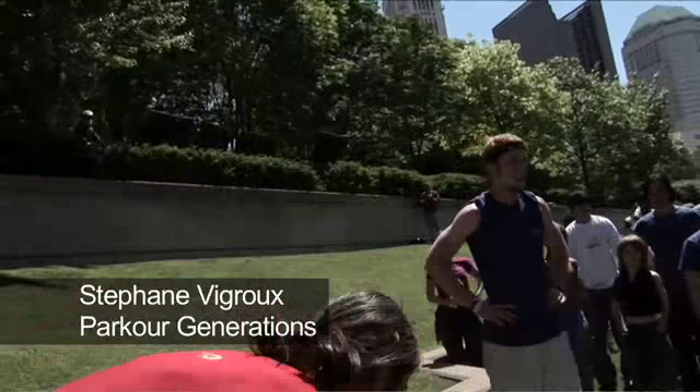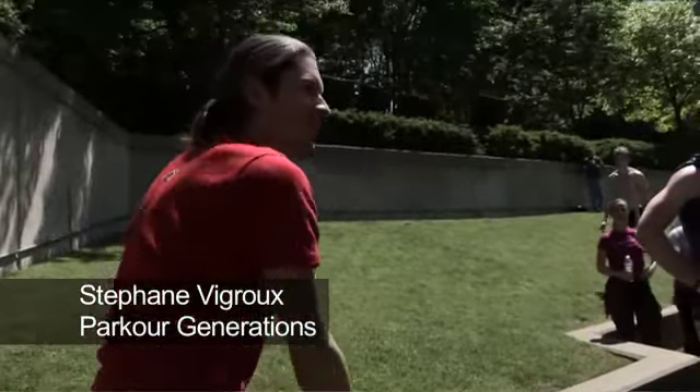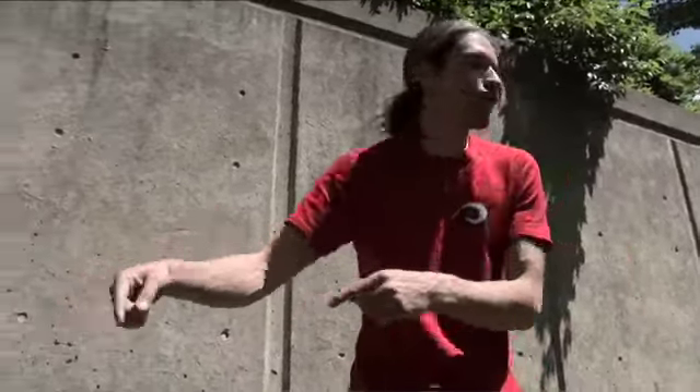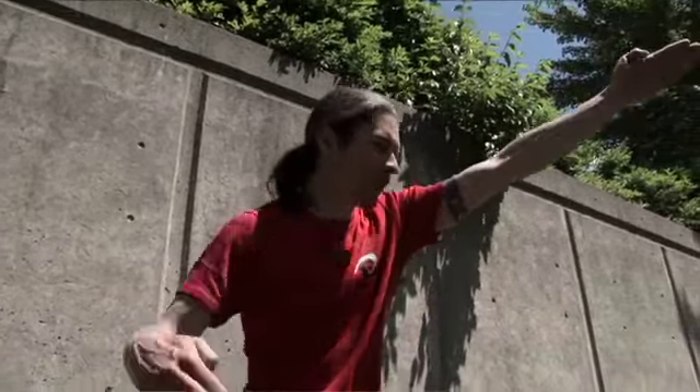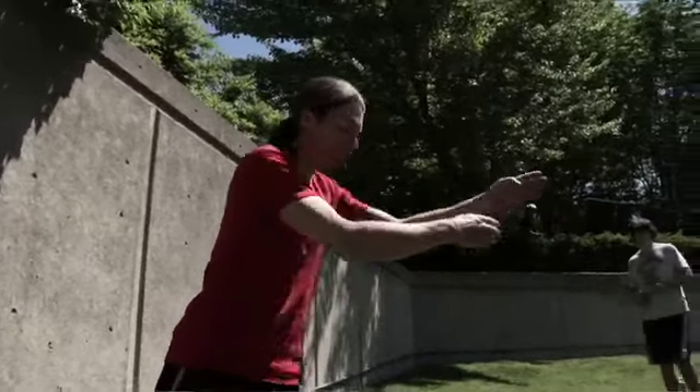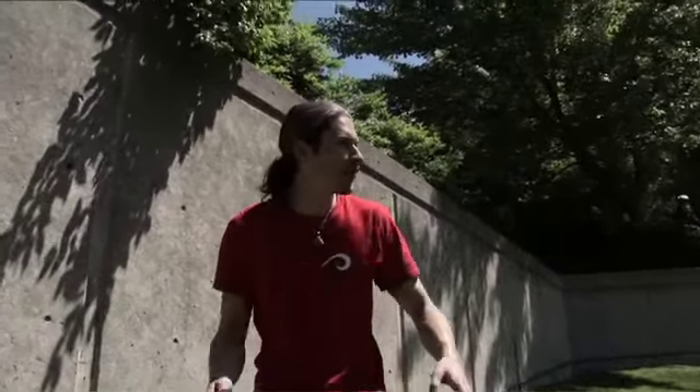So we have one, two, three, four edges here. The exercise is really simple, just to awaken your touch and your sense. You're going to start from here till the end of the edge. And on this distance, you're just going sideways, displacement.